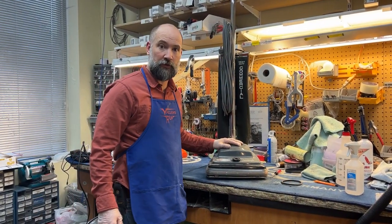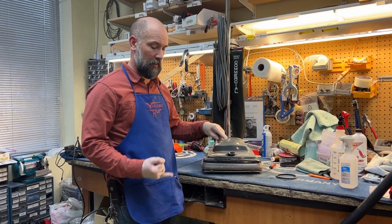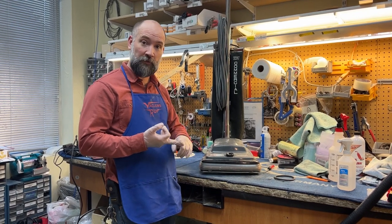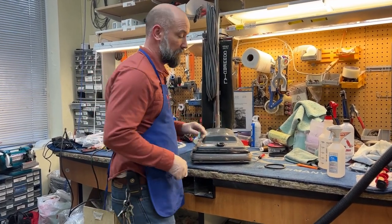Hey, I'm Josh for Vacuums R Us Sewing 2. We're going to replace a belt on this commercial vacuum. This is a very popular type of vacuum cleaner. It's made under the brand Sanitaire — this is a commercial model. Perfect actually makes some of these, and some old Oreck commercials actually look like this too. You'll recognize it once we flip it over.